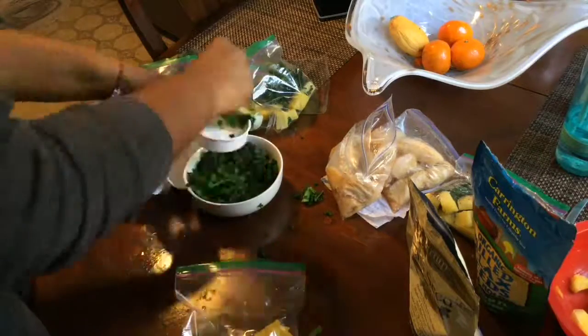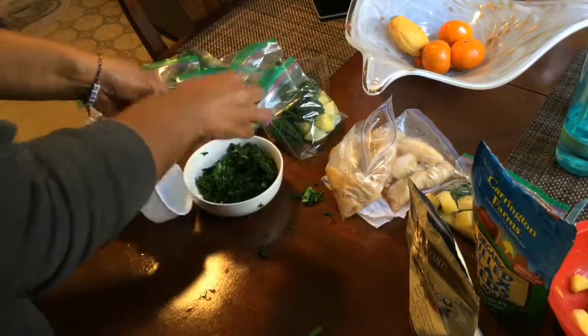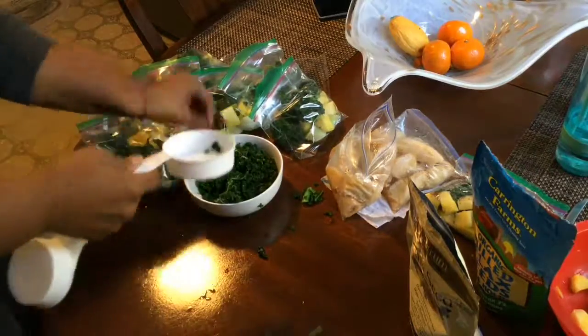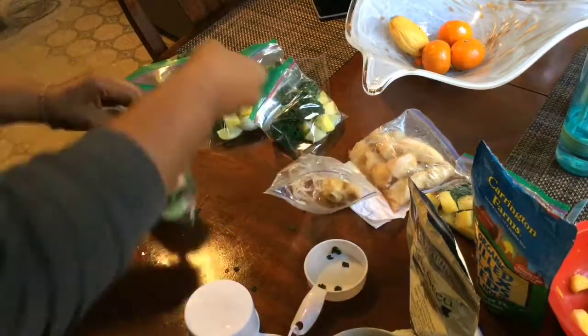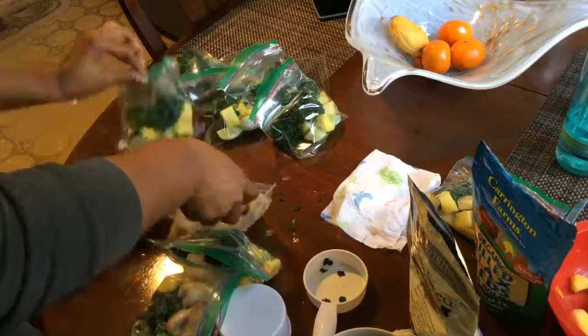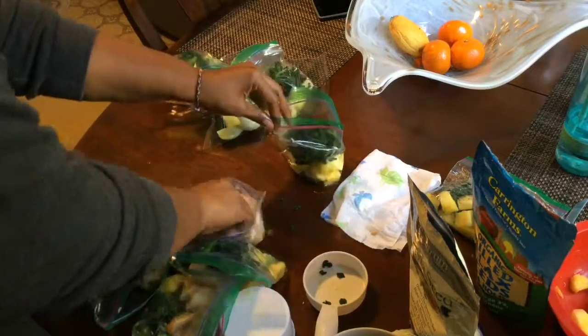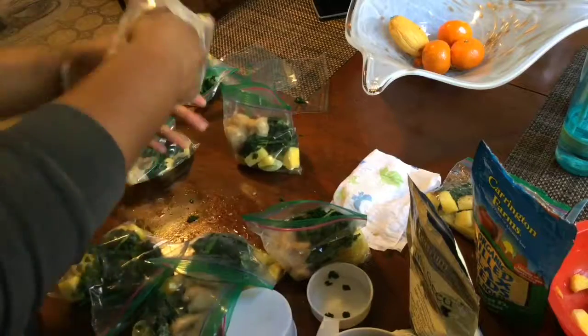And then I use kale, of course, because kale is just this superfood. It has a ton of vitamin A, vitamin K. It's filled with antioxidants and flavonoids and carotenoids, and lutein, which is great for your eyes.